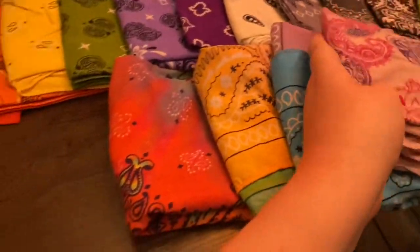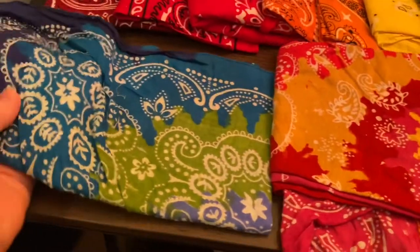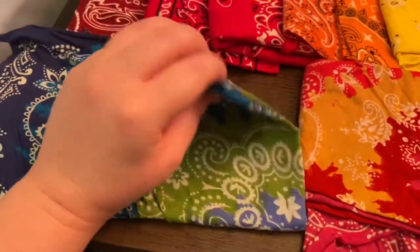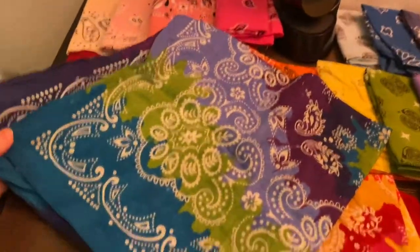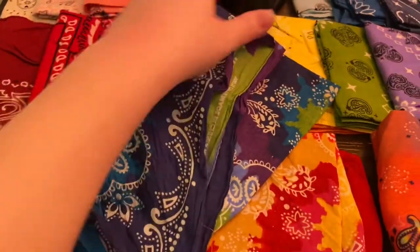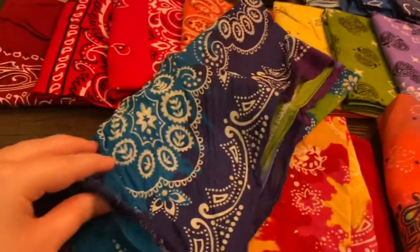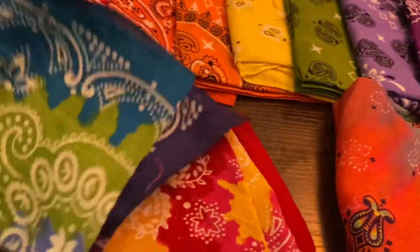Let's take these over here. And then these two — one of them is purple, blue, and green paisley. It doesn't blend like the gradient ones. It's just separate colors, like three different colors — actually four, actually.